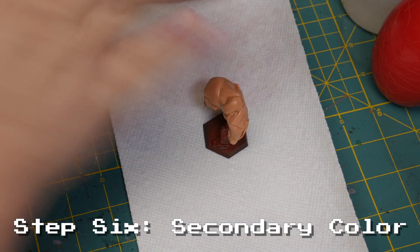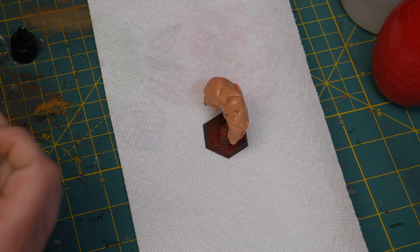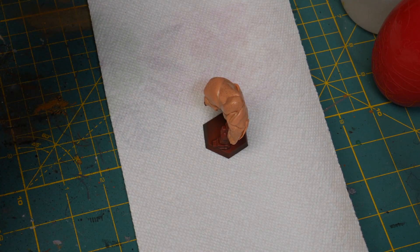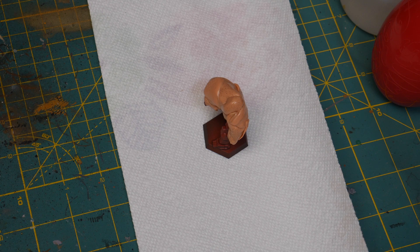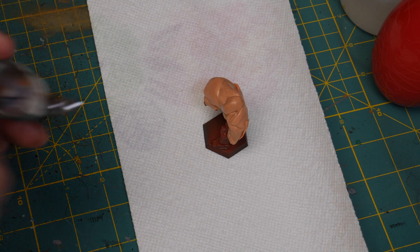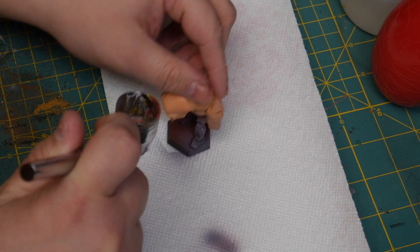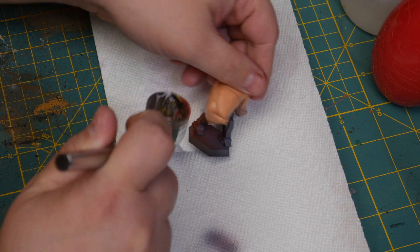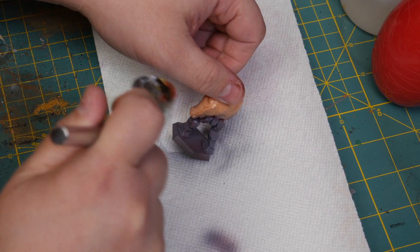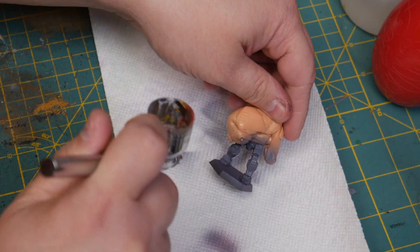Now it's time for the black gray — shaking that up, putting it in the cup of the airbrush with a couple drops of thinner, and we'll hit those legs. I put a little bit less thinner with the black gray here. For those just starting with the airbrush or thinking about it, you want to make sure that when you mix your paint in your cup it has the consistency of milk. You'll hear a lot of people on YouTube and in tutorials say the same thing — it's really just a matter of practicing and getting it right.